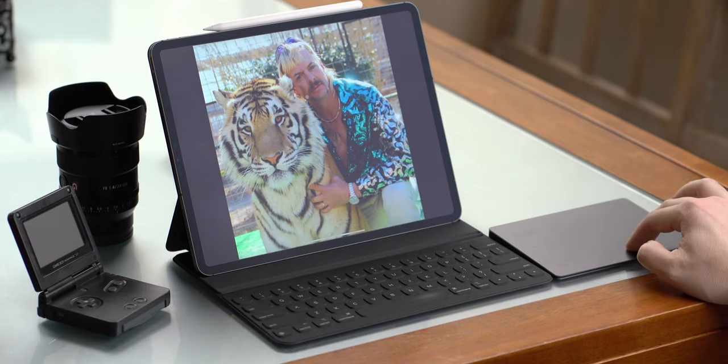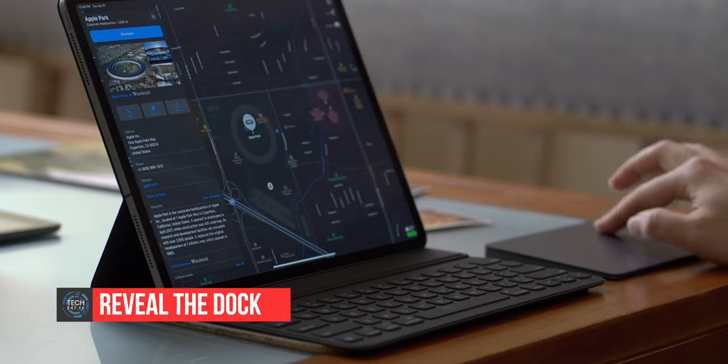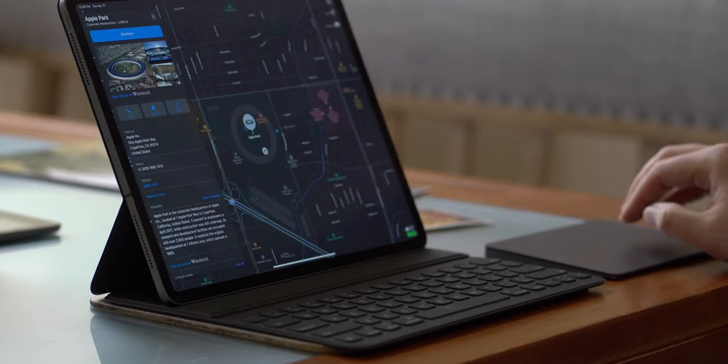Lastly, to reveal the Dock, use one finger to swipe down — just like going to the home screen but stop partway through.